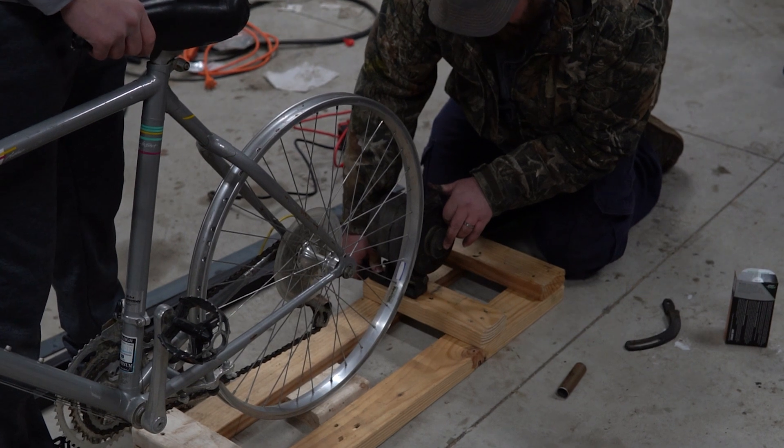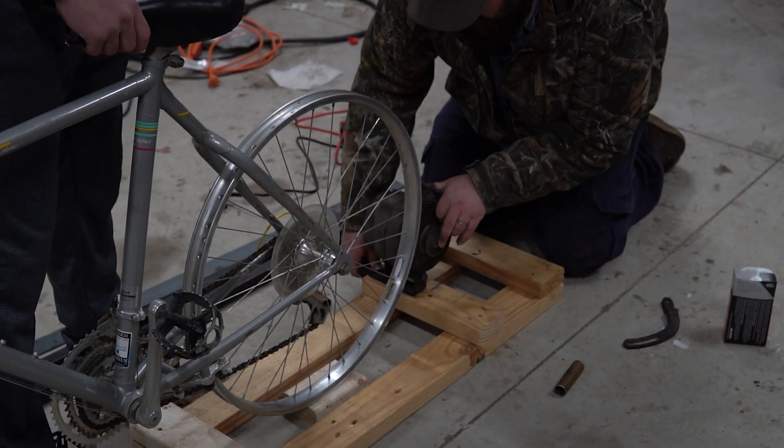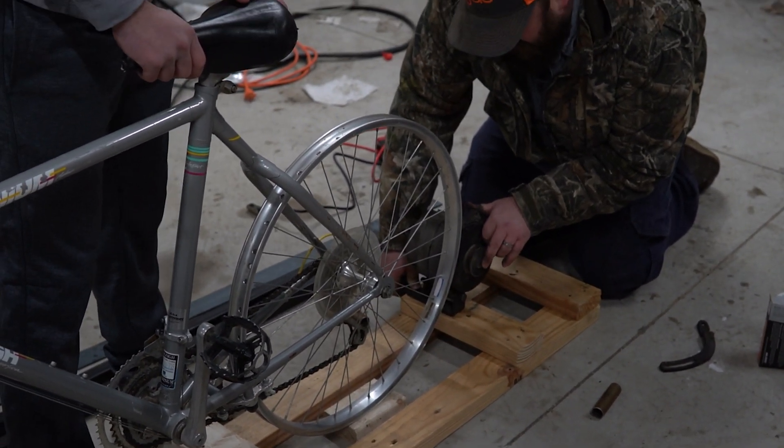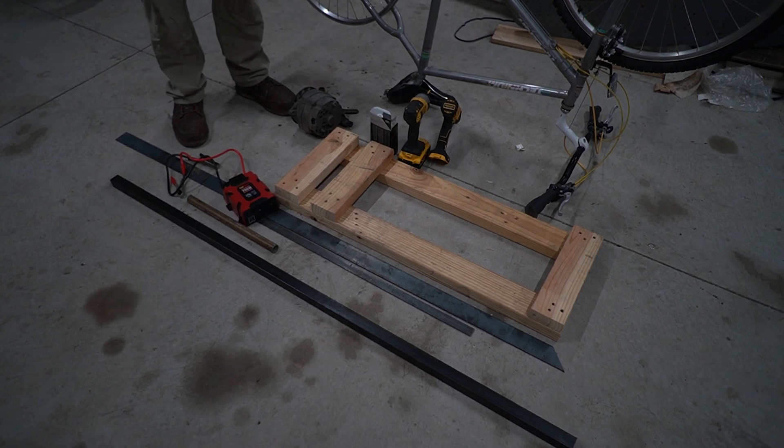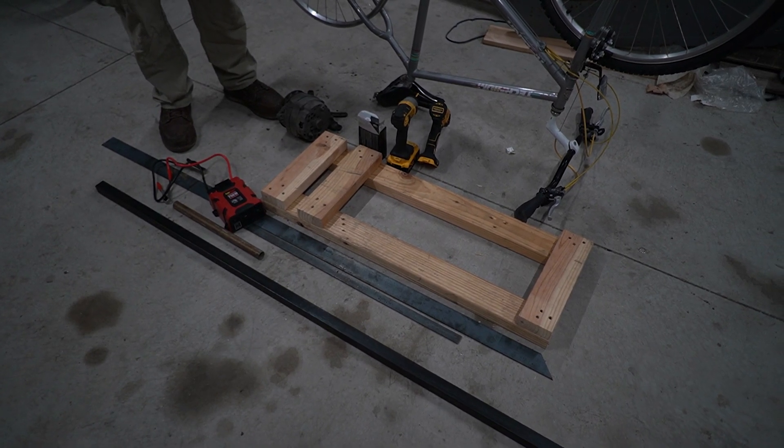That'll be pretty good, then just move the bike to be centered wherever it needs to be. Now that the base is completed, we can start with some of the metal fabrication.